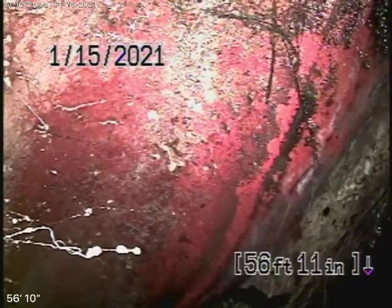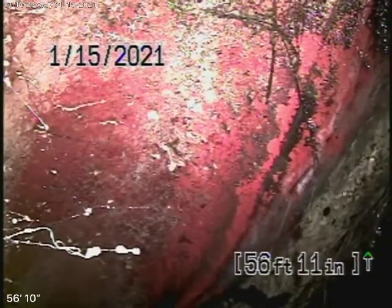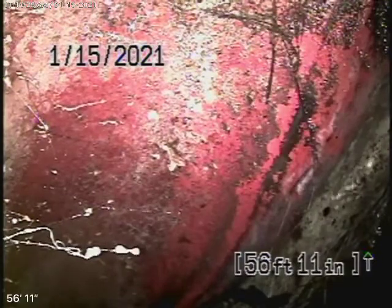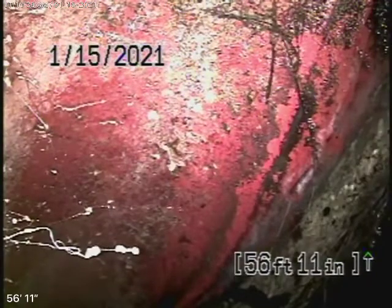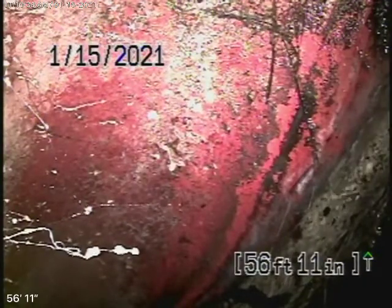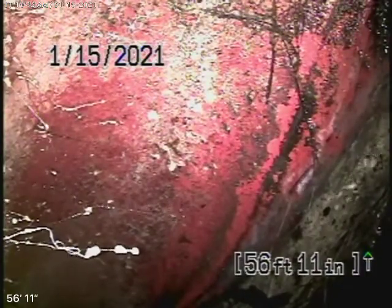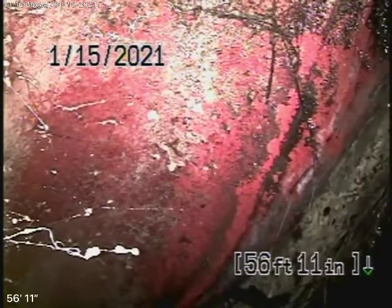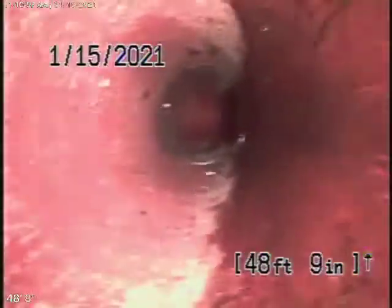This is a brand new home, so you want to have your general inspector run all the water everywhere and make sure that everything is draining properly. Right now we have our camera in and we're actually at the city connection, which is in the easement in the backyard — that's the city sewer you're looking at. There's the connection to the city, with a very short six-inch lateral coming back onto the property, and then it comes to an ABS plastic pipe.